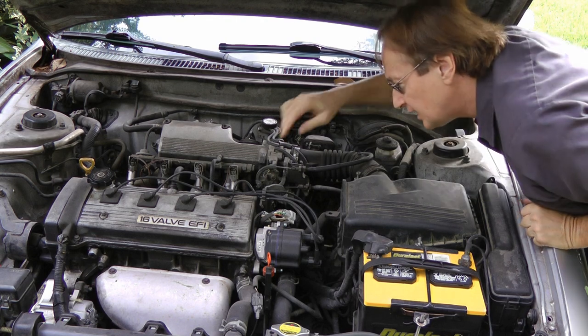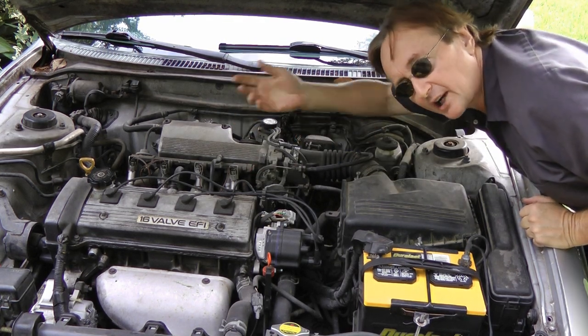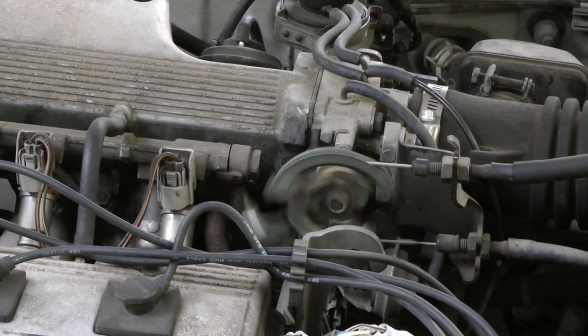Now throughout most of history, cars had throttle cables that would make the throttle open so the car would go faster. They're very simple devices — the cable's on one end of the accelerator pedal, and when you step on it, it pulls the cable, which then opens and closes the throttle.